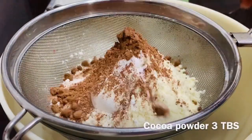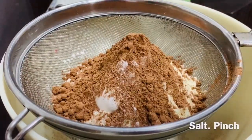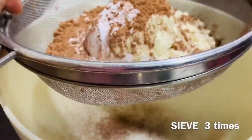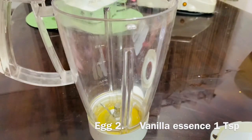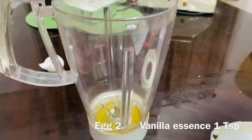3 tbsp of cocoa powder. Add the whip powder, 2 chunks of garlic, 1 tsp of Vorker, 1 tsp of honey.